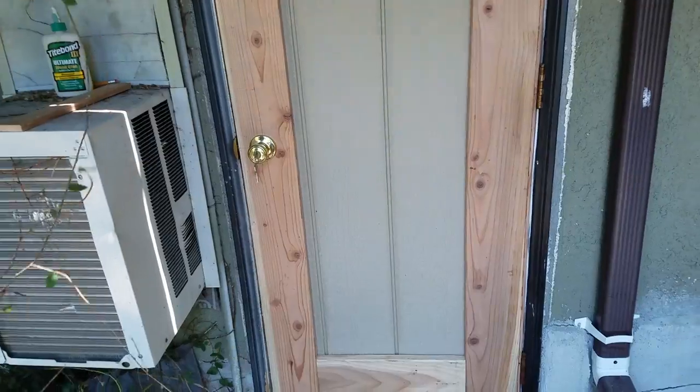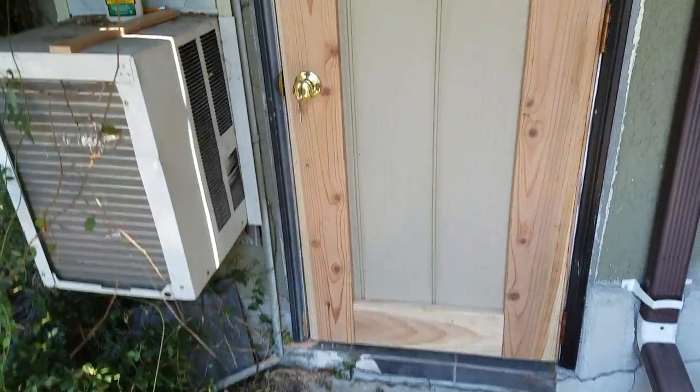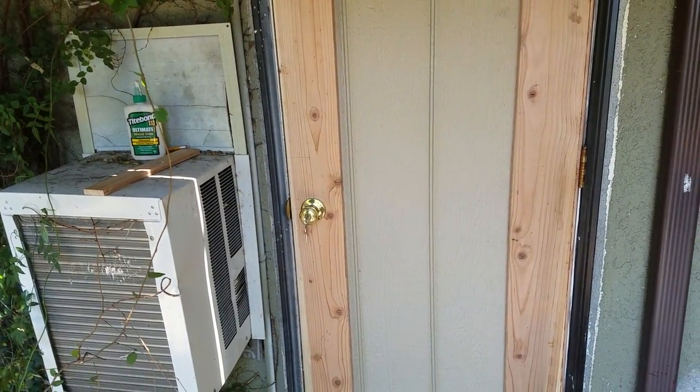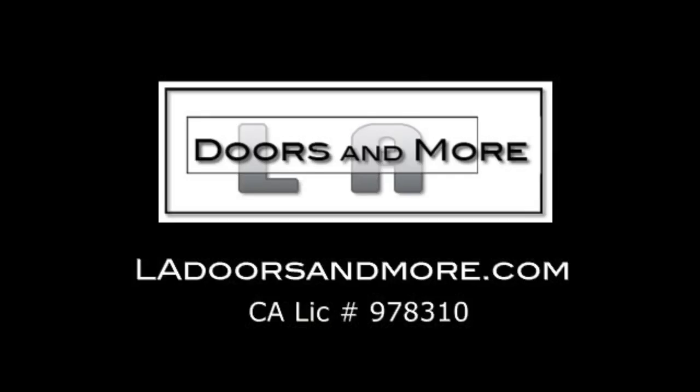Once that's all painted up, it's set. That's how you make a door — down and dirty, quick and easy. Looks great, feels great, gonna last a long time. Just made ourselves a beautiful door — that's how you do it.